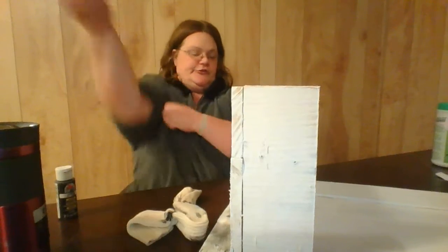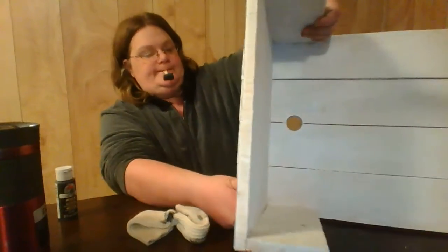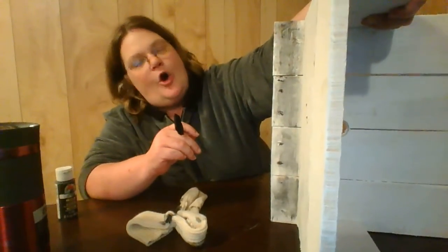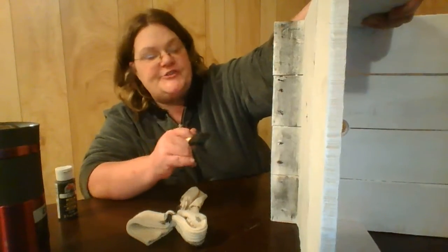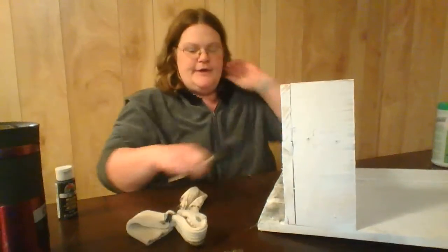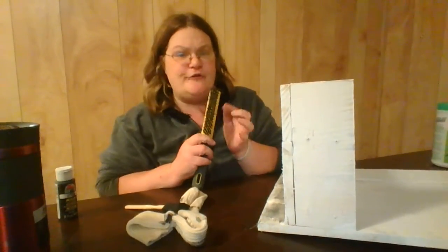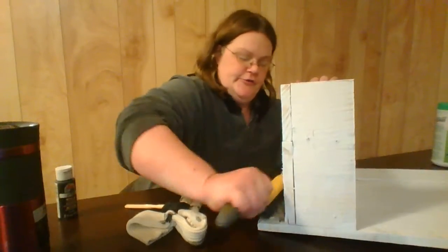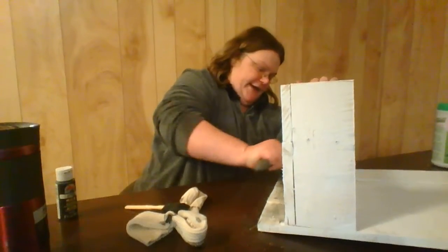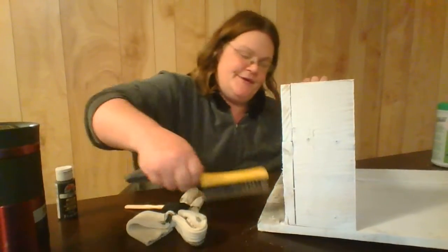Let me show y'all what I've got done. See, it just makes it look old, distressed — and weathered, that's a good word. You can use one of these steel wool brushes — be careful because they do hurt — just go through and scratch off the paint you've already got on. Beautiful, beautiful.